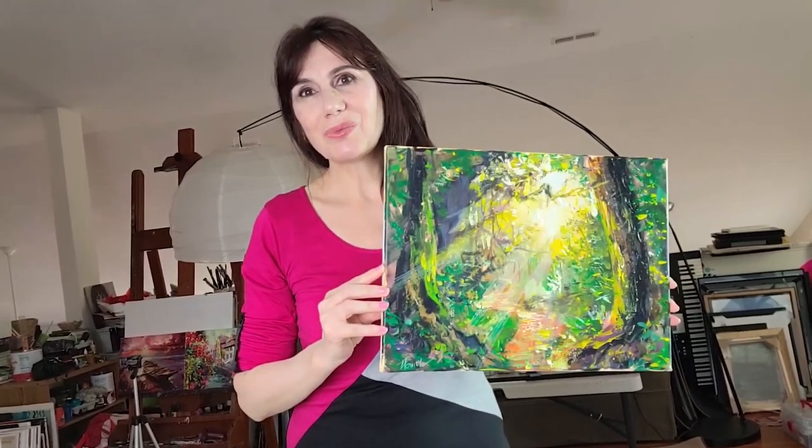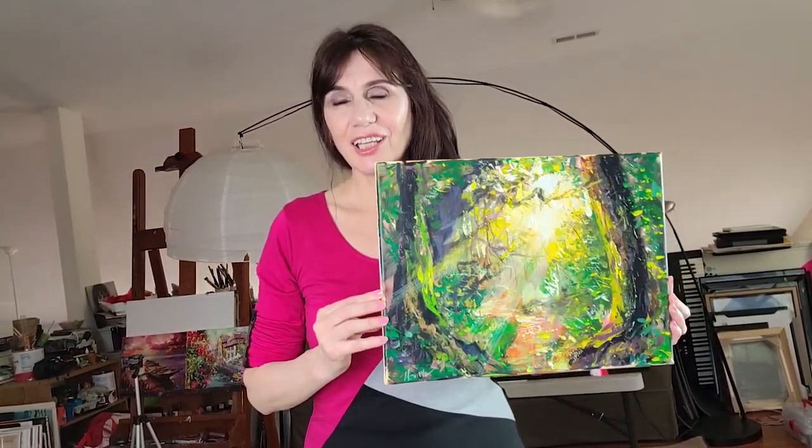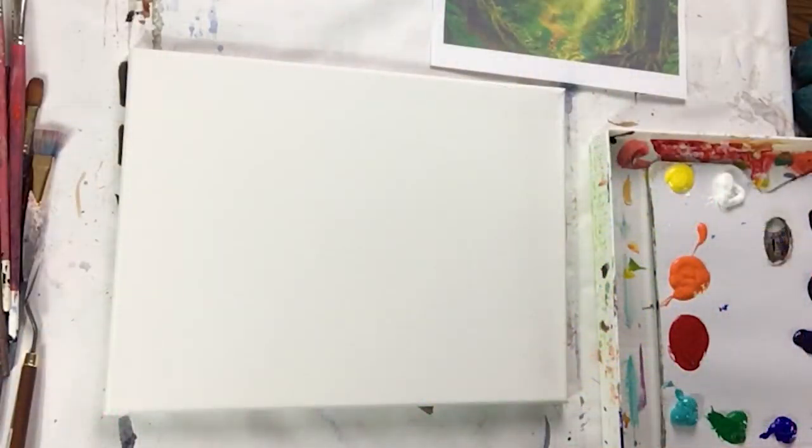Hello everybody, you're about to see a full-length tutorial of the creation of this piece, which I did during a workshop. It is done in acrylic and I'm talking about light, contrast, color — pretty much everything you need to know. So enjoy it, make sure you like and subscribe to my channel.